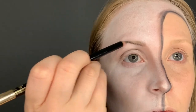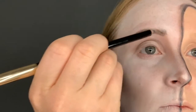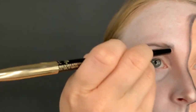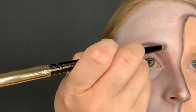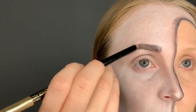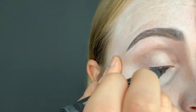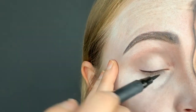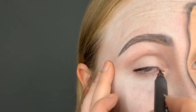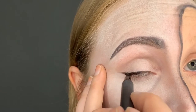To fill in my brows I actually used a black eyeliner pencil. For eyeliner I went back in with that same liquid eyeliner. Next I went in with some dark eyeshadow.